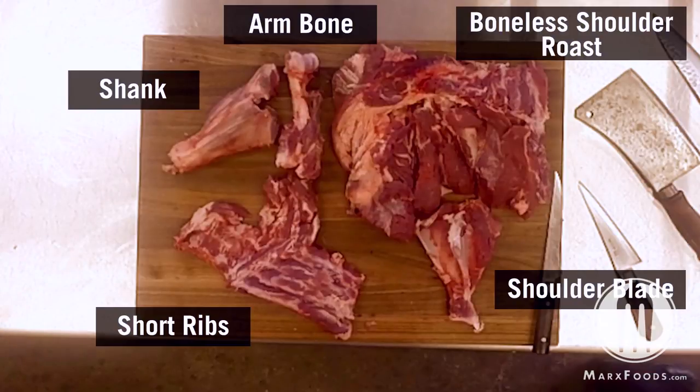Starting with the shank, take it off the lower part of the shoulder first. Once the shank's been removed, take the short ribs away. Then go in and remove the arm bone. The shoulder blade is the last bone to come out. After that, you'll have a boneless shoulder roast that can be cut into two to three smaller roasts, or stuffed and roasted whole as one intact piece.